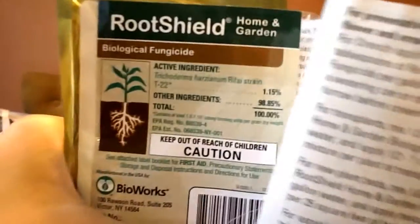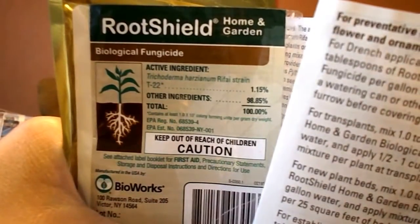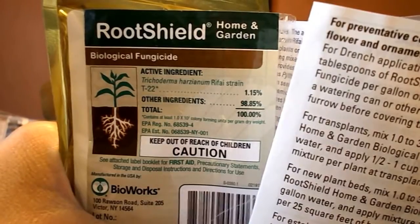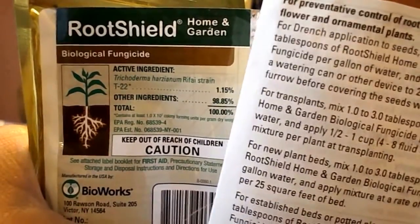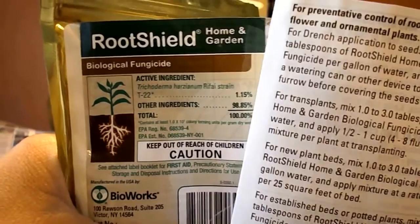I treated it with Root Shield. Let me show you this. Root Shield is a protectant — a sort of beneficial inoculant — and apparently it can help roots grow faster as well. But if you've got a disease, this won't do anything for you. If you treat your plant with it when it starts to grow new roots, it will protect and colonize those roots.